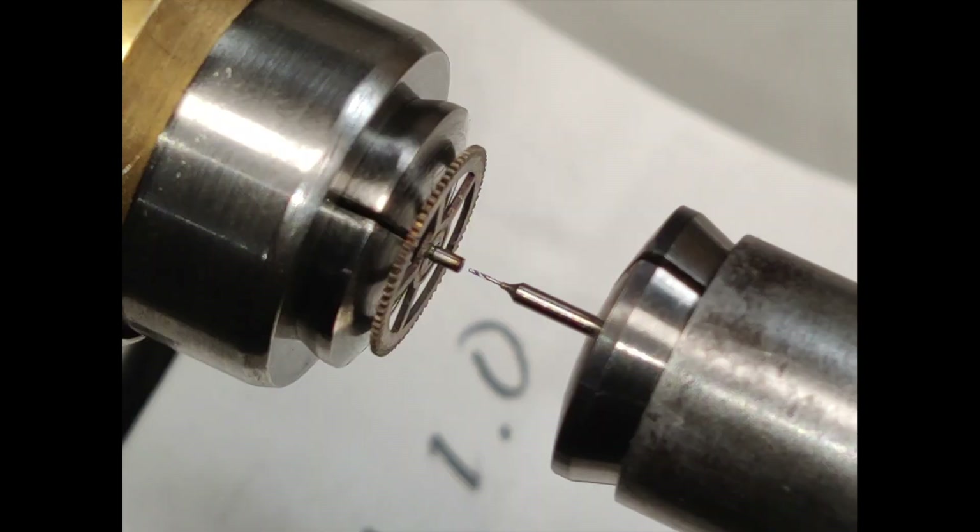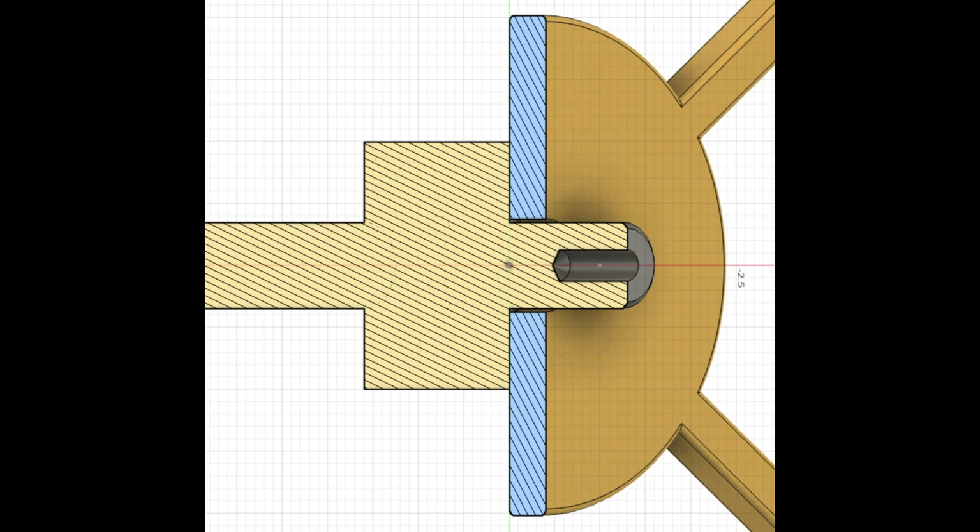With the spindle speed around 1000, advance the 025 drill in small increments — 2 to 3 hundreds — until the hole is 3 to 4 times deeper than the drill diameter. Extract the drill after each advancement to be sure it's cutting. If not, reduce the spindle speed and/or check your drill.